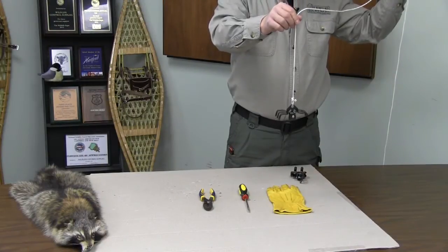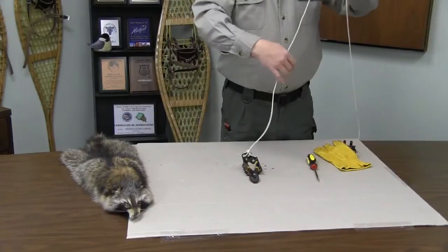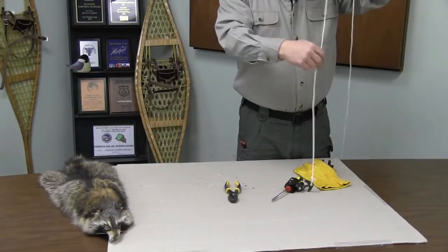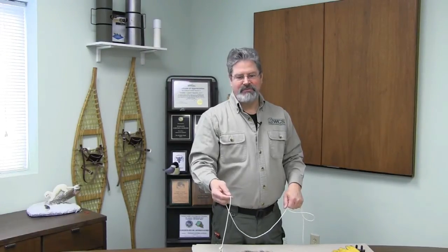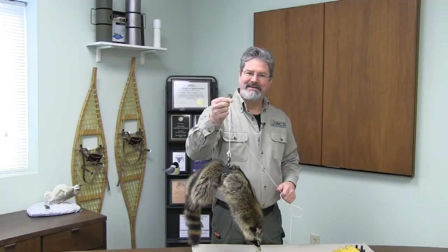If you drop your glove, pick it up with the Booger Retriever — or your pliers. When you drop your screwdriver down a wall, even dead animal retrieval up to 25 pounds, the Booger Retriever will bring it back to you.